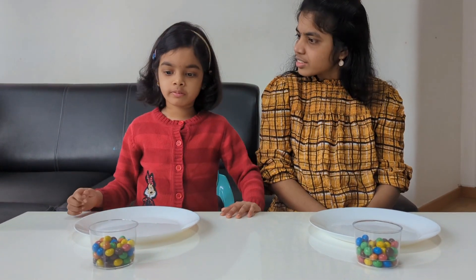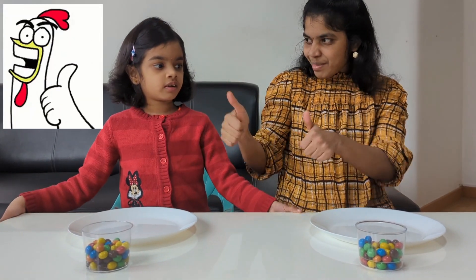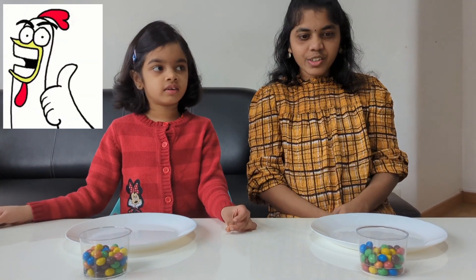Mommy, let's make a challenge! What challenge? So we have to make a circle with Yemen and seafood to do it first. Okay, I'm ready! Let's start!